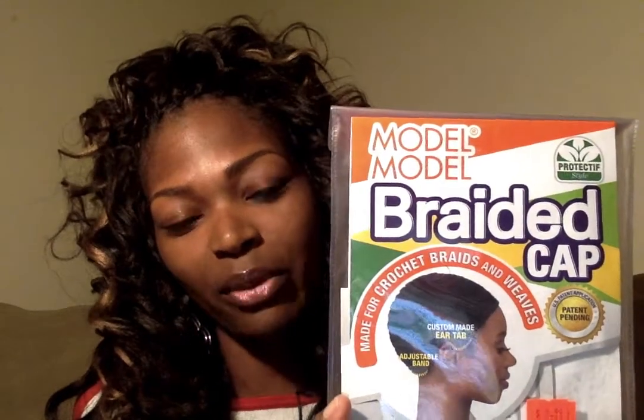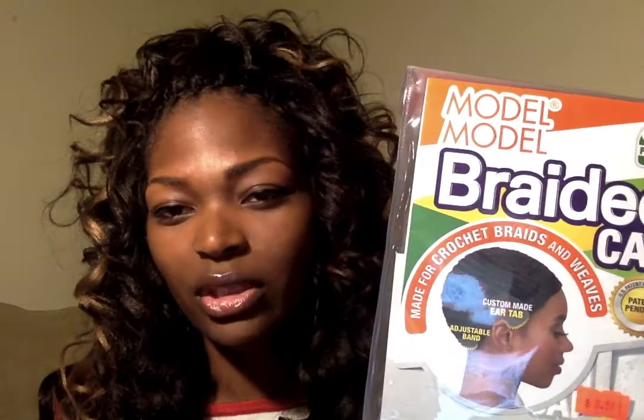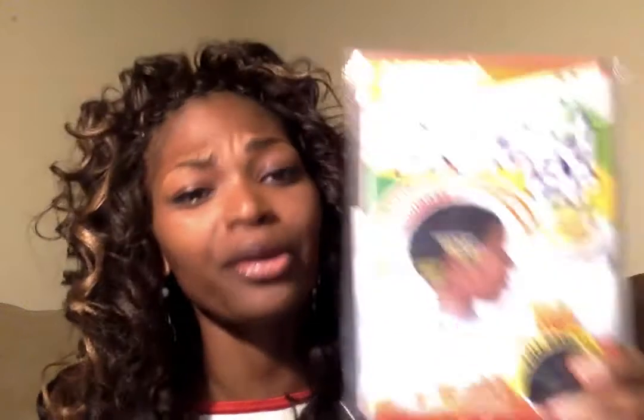I bought a braided wig cap. I know a lot of people have been using these for crochet braids. It says you can use it for crochet braids and also for weaves. I've never used a braided cap to glue hair on or sew hair on — I've only used the regular little dollar wig cap. This particular one was $8.99 at my local beauty supply store, and they had different ones that were higher than this one.